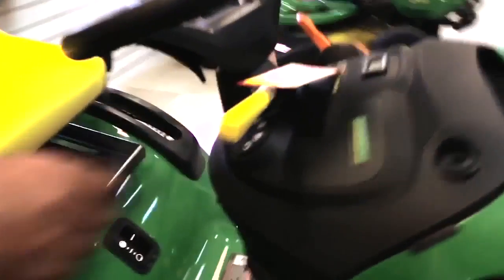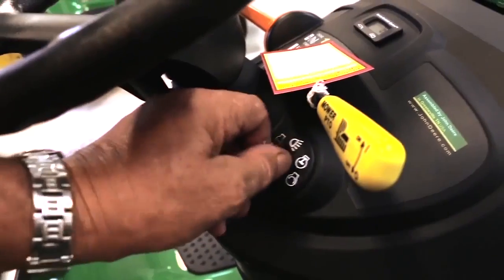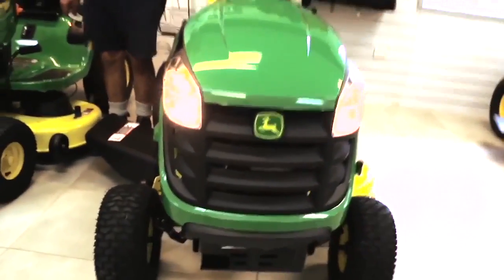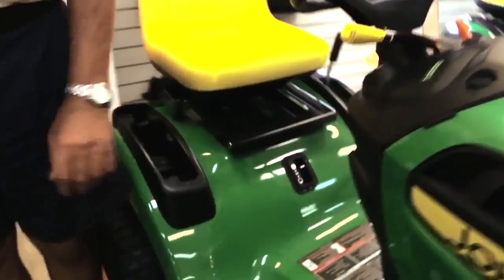So it's electric start — nice and easy. Also your light switch is up there, so you can turn it back and click and you've got lights on there. So if you've got to go mowing at night, you can turn your lights on.